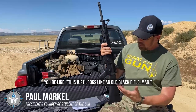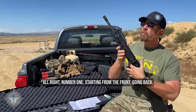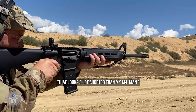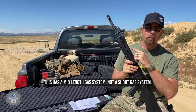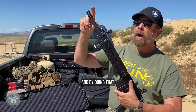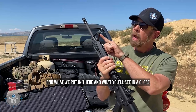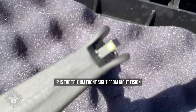What is unique about this gun? It just looks like an old black rifle, but let me tell you what's unique about it. Starting from the front going back, we've got an A2 flash hider slash compensator muzzle device. Now you'll notice it looks a lot shorter than an M4 — well, there's a reason for that. This has a mid-length gas system, not a short gas system. The mid-length is quite frankly a better system, and by doing that we push the front sight housing out farther. A2 standard front sight, A2 housing, and what you'll see in a close-up is the tritium front sight from Night Fission.